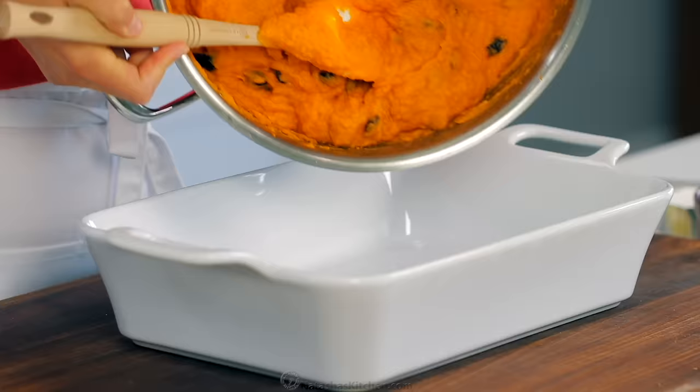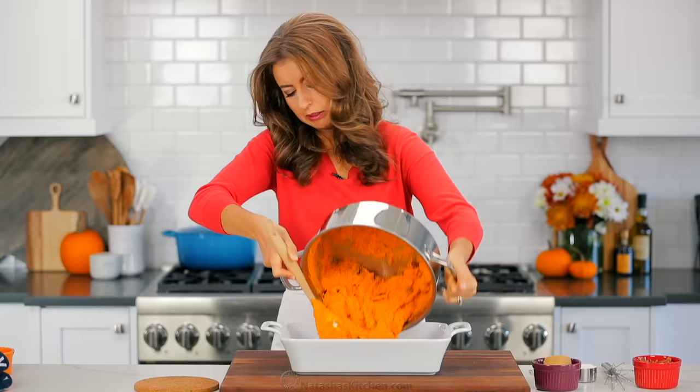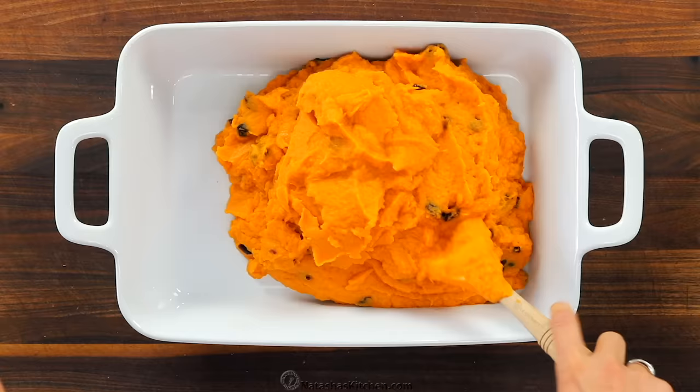Spread the sweet potato mixture into a 9x13 casserole dish. You'll wanna smooth out the top, and now it's time to make the crumb topping.